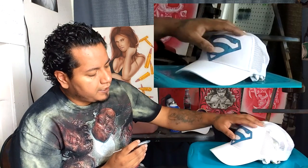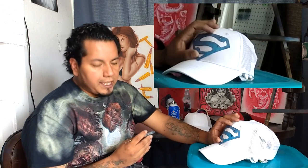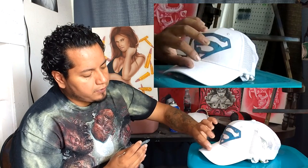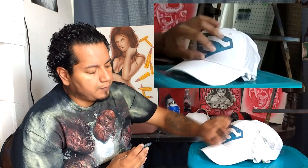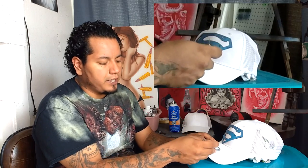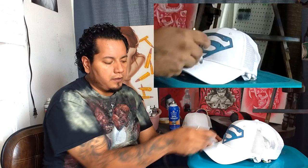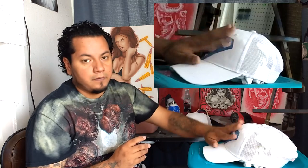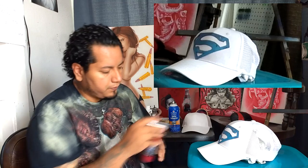I'm going to go around the stencil in red and throw some red designs around here. One thing to keep in mind when airbrushing a hat is to always maintain the same distance. There's an angle on the hat, so keep that in mind — you don't want to run your airbrush needle down into it. You want to do that motion along with the edge of the hat. I'll go ahead and lay down some red and we'll go from there.